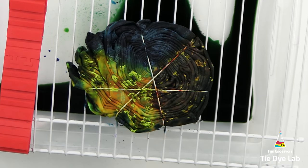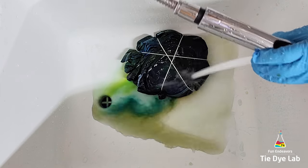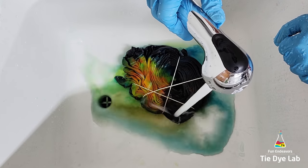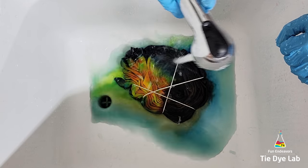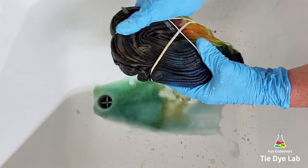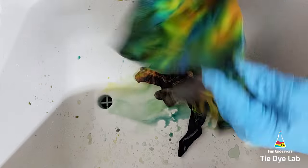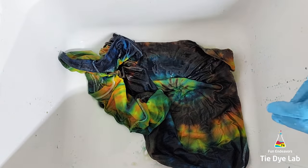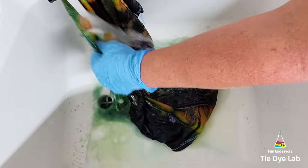I set the shirt aside and allowed it to process for about a few minutes. After the shirt is processed, I rinsed it like normal by rinsing in cold water to rinse out the soda ash. Then I untied the shirt and gradually warmed the water up to hot and continued rinsing to rinse out any of the excess dye that didn't bond with the shirt. When the water was running almost clear, I put the shirt along with a little bit of Dharma's textile detergent into my washing machine and washed it using a hot water cycle.